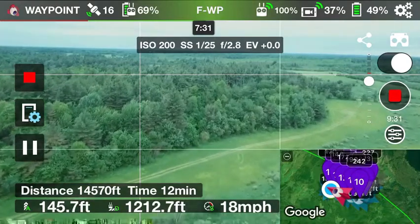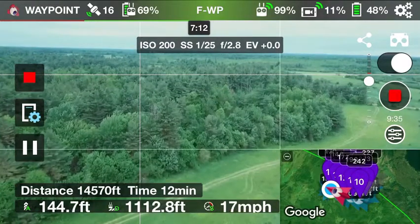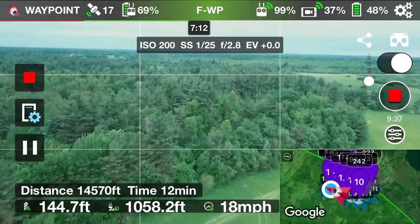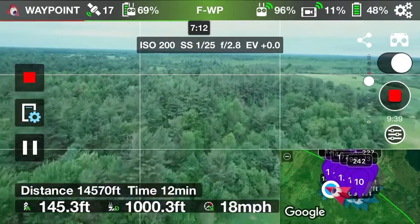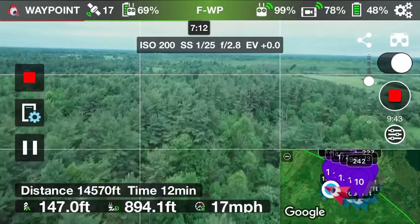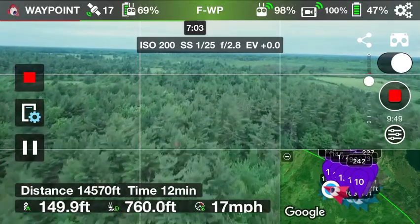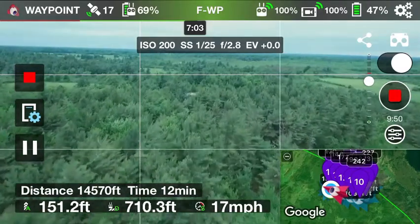I believe we have reconnected with the drone again. It just felt like it took forever. Always a good feeling when you've seen it come back home. That was a good flight. Still getting a little interference — video feed interference — but not too bad.